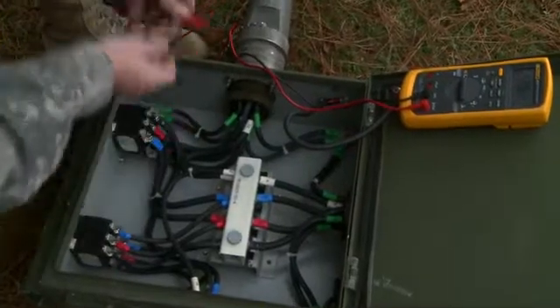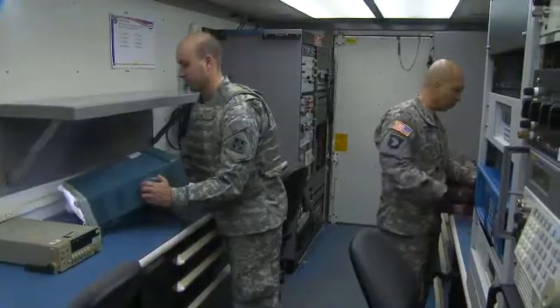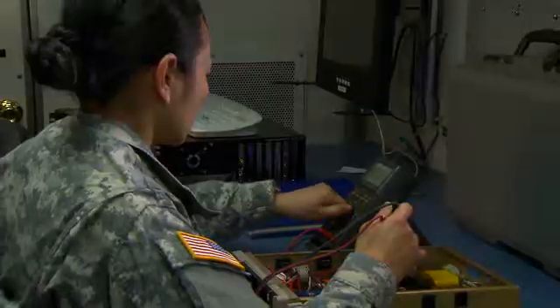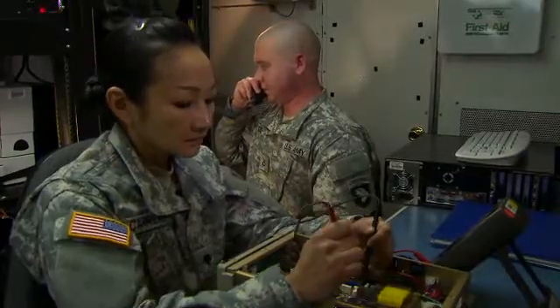This critical Army job assures test equipment accuracy and the readiness of Army weapons systems. Military Occupational Specialty: Measurement and Diagnostic Equipment Maintenance Support Specialists.